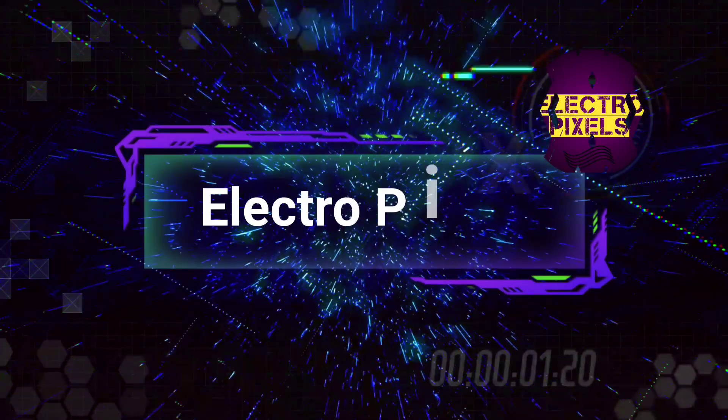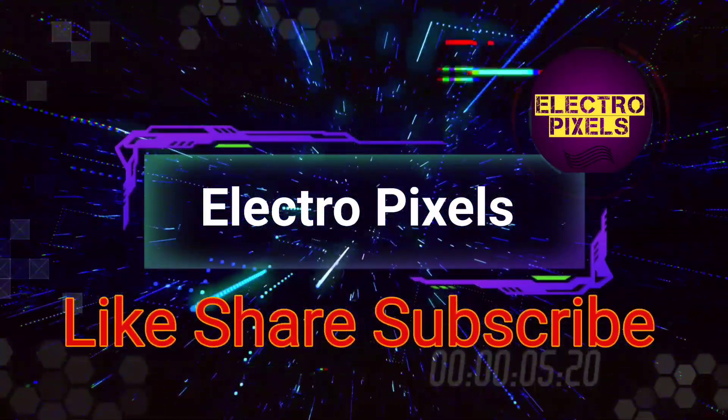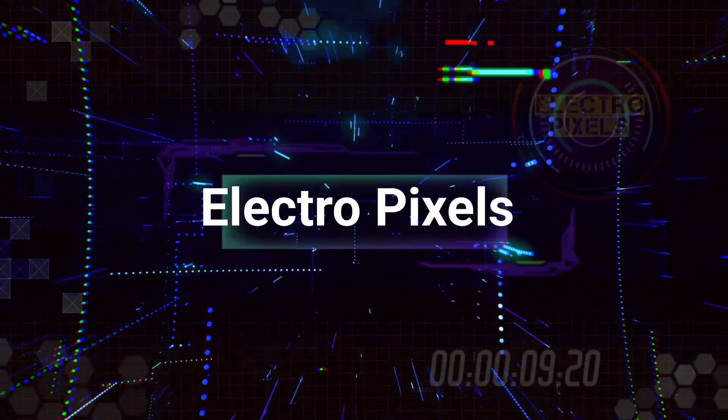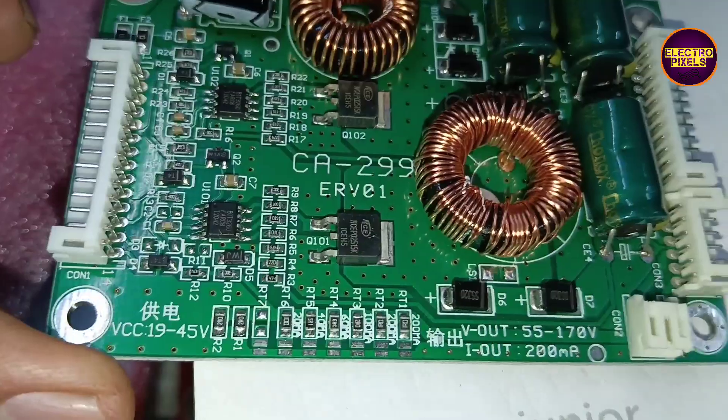Hello friends, welcome to Eltropic Cells. If you like our channel, please don't forget to like, share, subscribe, and press the bell icon for further notifications. Today in this video we are going to discuss the specifications regarding the CA299 double coil universal LED backlight driver board.